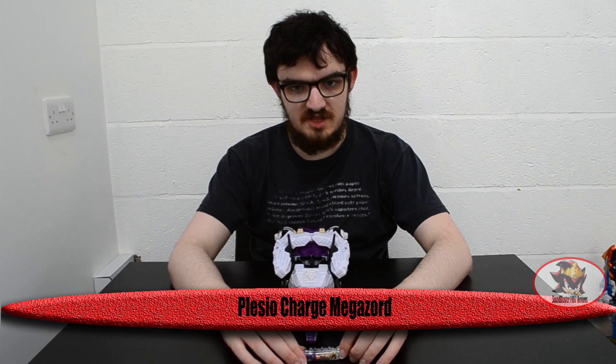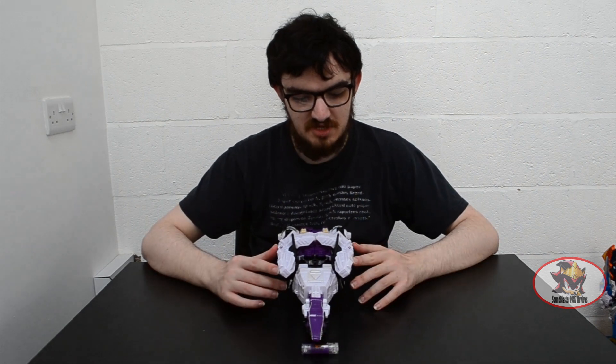Greetings fellow Decepticons, Sandblaster1987 here with part 3 of my Dino Charge Megazord reviews. This is the Plesio Charge Megazord, which belongs to the Purple Ranger of the series.